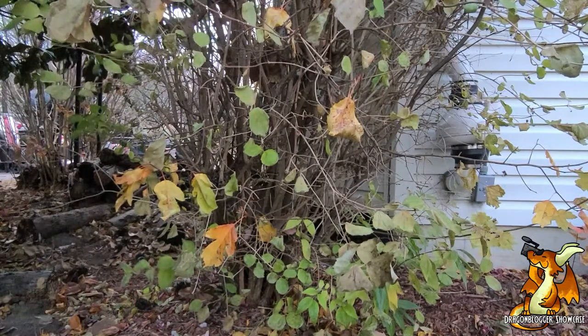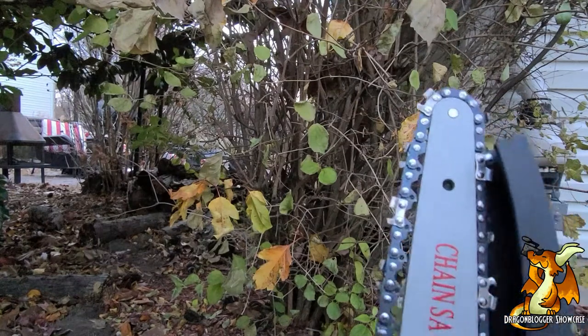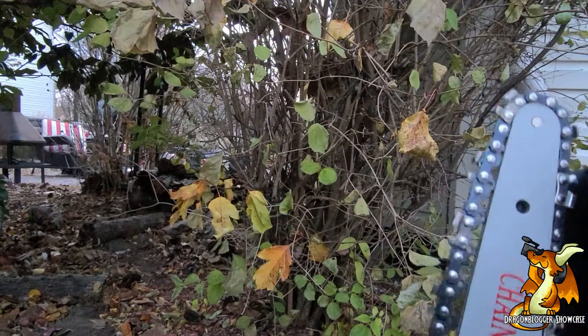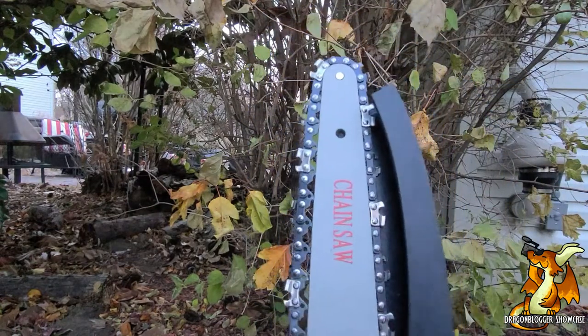That might have been a bit thick — let's go find some easier prey. I found the problem. It wasn't the size of the tree; it was the direction of the blade. Remember I told you to make sure you had the right orientation? I didn't! So now that I have the right orientation, let's get this going.